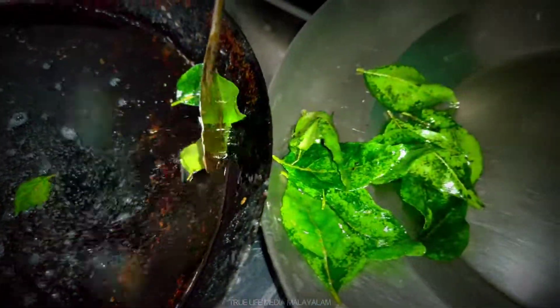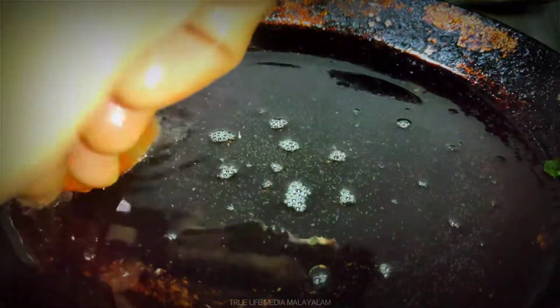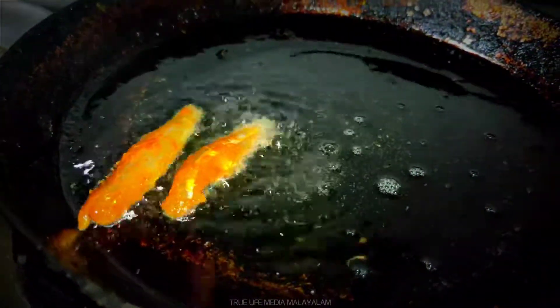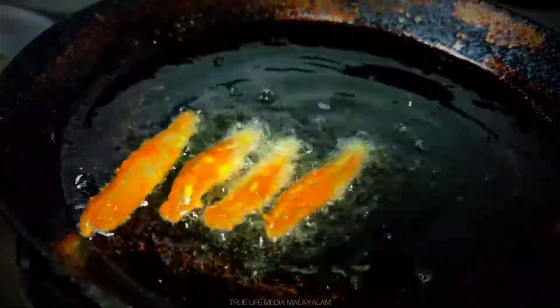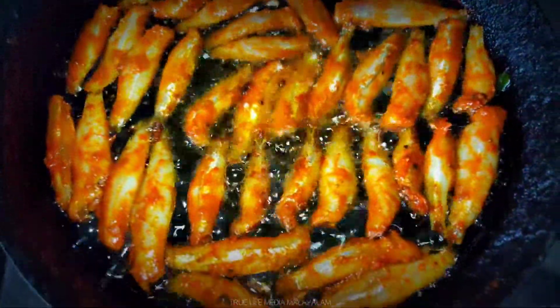There are two reasons for this. We put it in the middle and put it on medium flame. We put the gap in the middle. The only thing is to put the garnishing in the middle. The first thing is to put the taste in the middle.